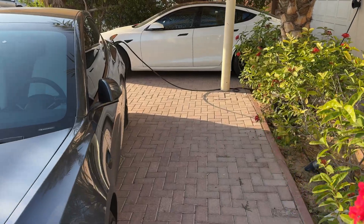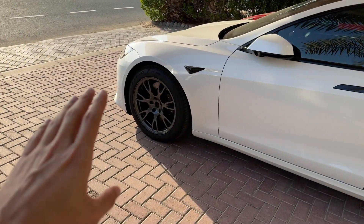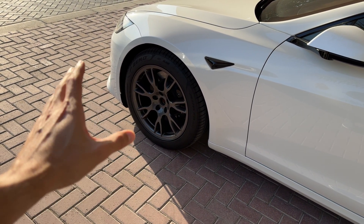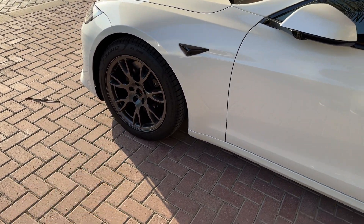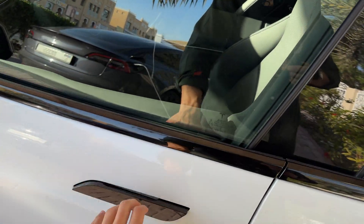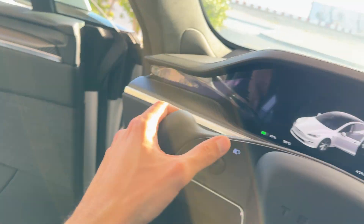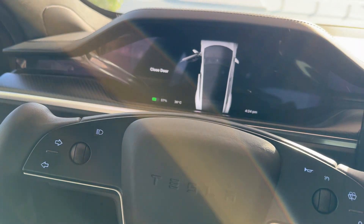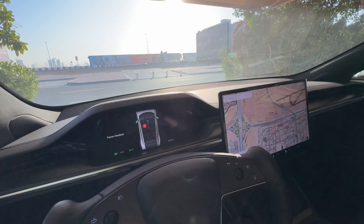A few things to keep in mind: I have the 19-inch rims, which give you the most range, but I did remove the aero cap — I just don't like the looks. It's supposed to help with efficiency and range, but I don't think it'll make a huge difference on this route. Also, I'll have two passengers with me, which adds some weight, but I think it makes for a more realistic real-world test for people who travel with family or friends.